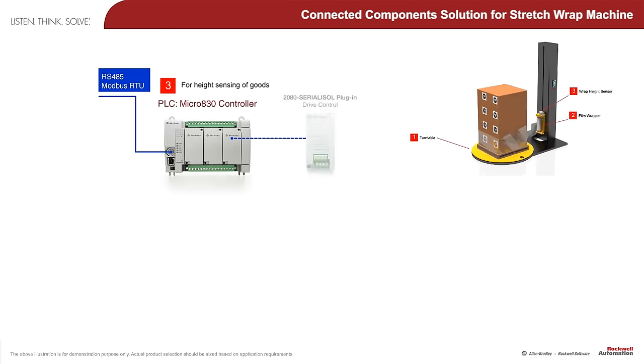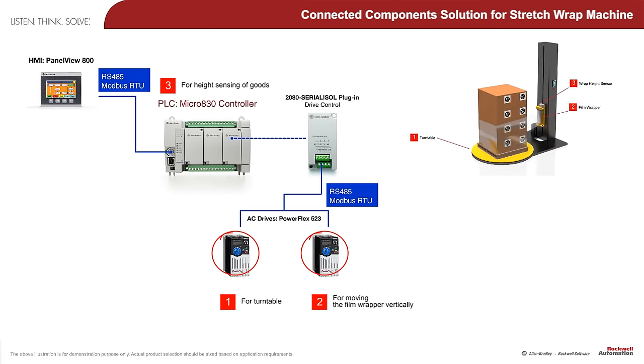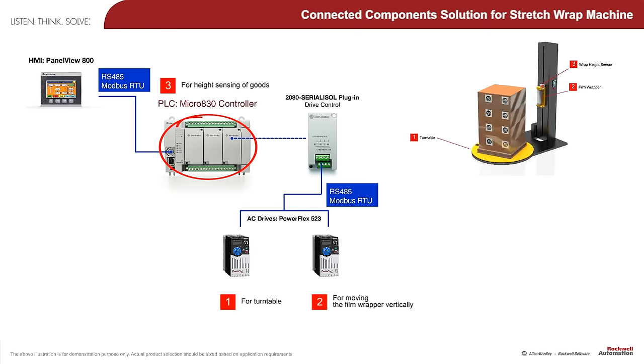The key components of this machine are the Allen Bradley PowerFlex 523 AC drives for the turntable and film wrapper, the Micro 800 controller, and the wrap height sensor.